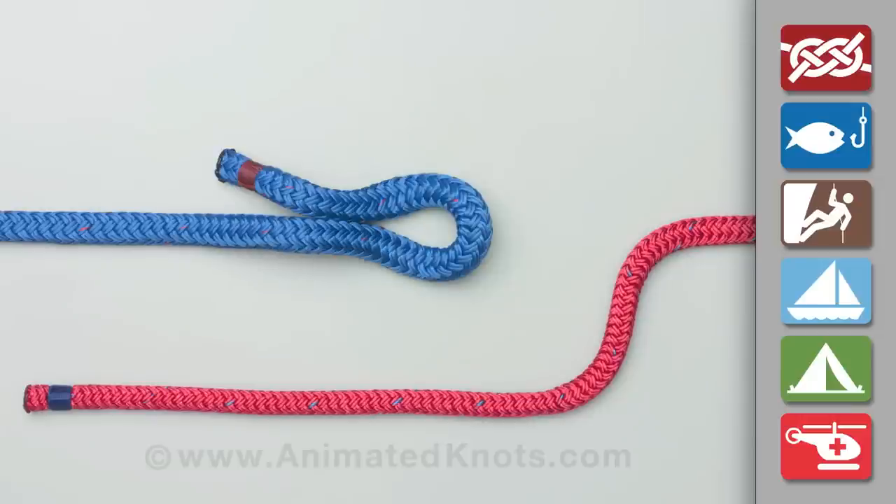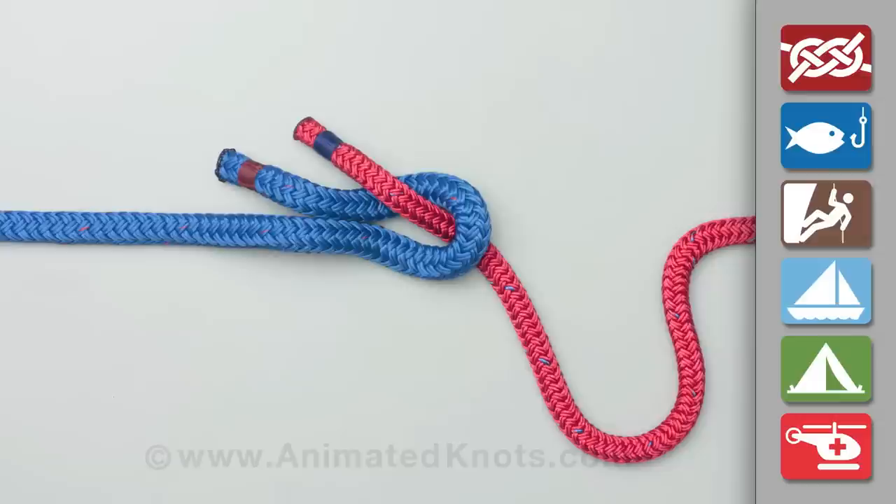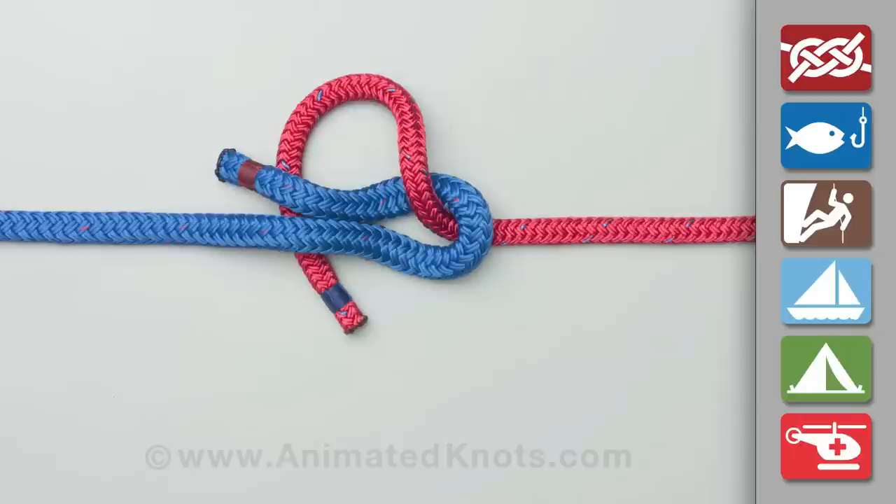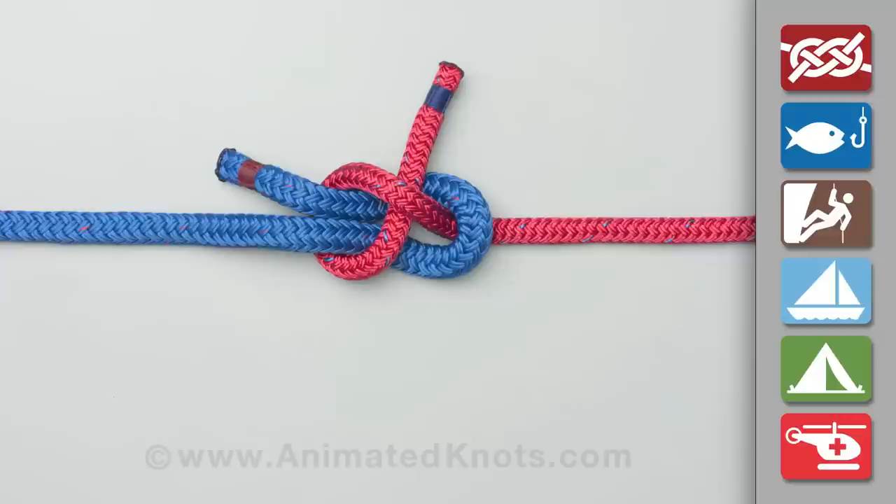Make a bight in the thicker blue piece of rope. Pass the thinner red rope through this bight and then around the blue tail and blue standing end in that order. Finally, tuck the thinner rope under itself to finish the knot. When tied correctly, the two ends lie on the same side of the knot.